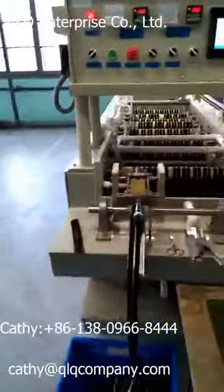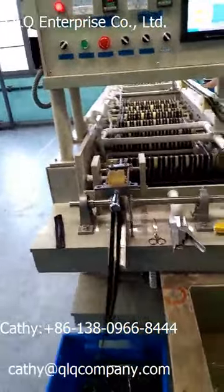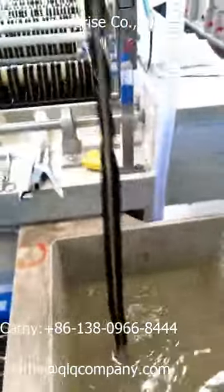Dear Sir, this is our single chemical tongue plating machine with 19 shafts. Now we are making the zipper to be the light gold. The zipper, after shining gold plating, comes from here to inside.